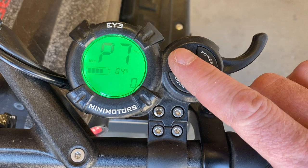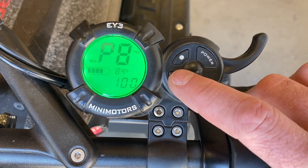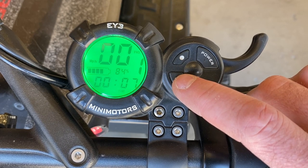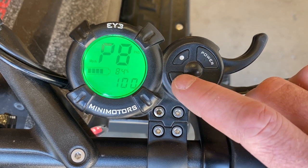P7 is your start method. For fastest start, you want that set to zero; for slow start, you set it to five. P8 is your percentage of max speed — if you want less than the top speed of the scooter without affecting your acceleration, you can set that down.